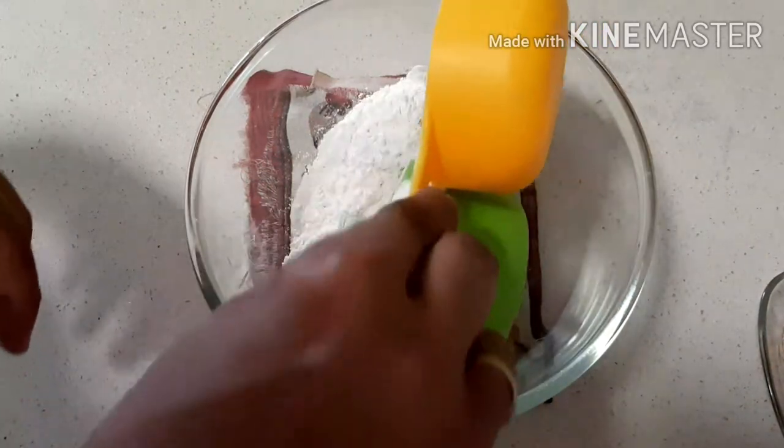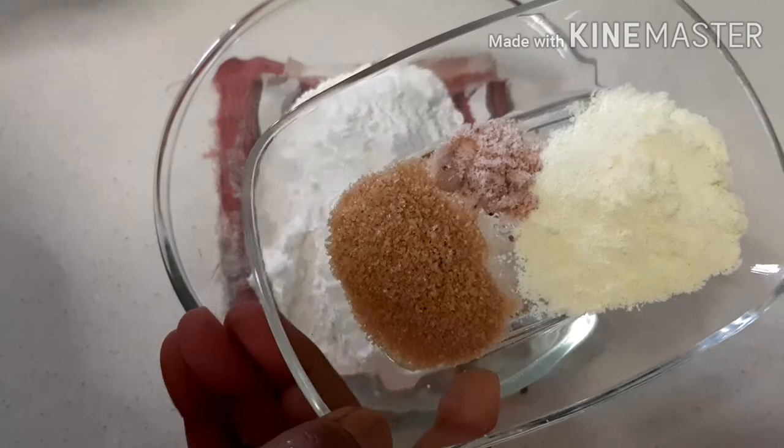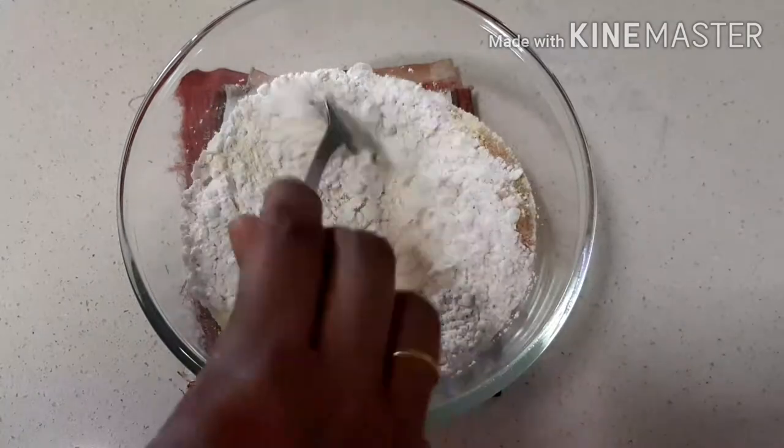Take one and a half cup of all-purpose flour, one teaspoon of sugar, one teaspoon of milk powder, and half a teaspoon of salt, and one teaspoon of instant yeast. Mix them all together.